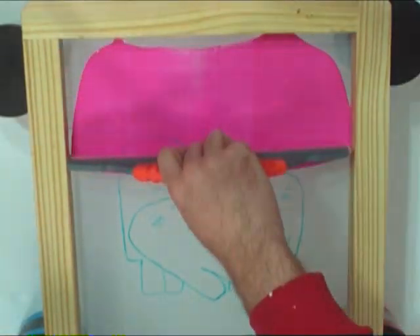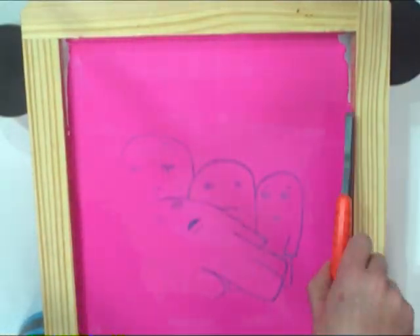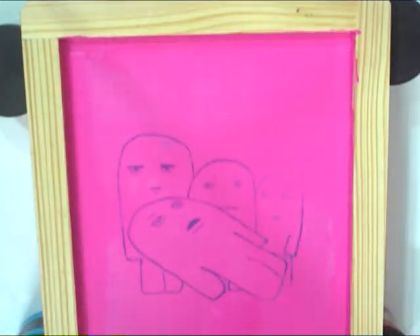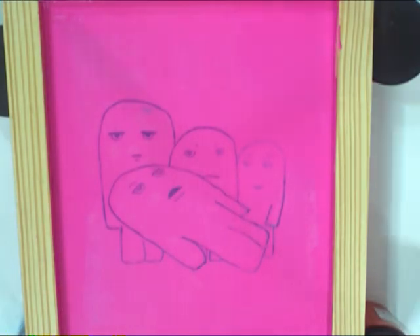Here I have my image copied and now I am going to block it out. I use the block out and screen filler for this. Squeegee it on as smooth as you can and all of the drawing fluid lines will just wash out.